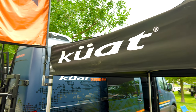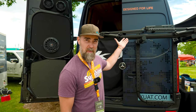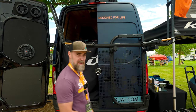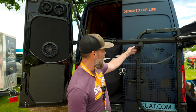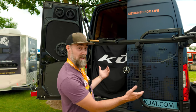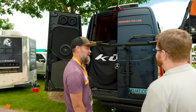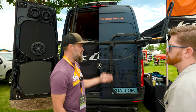I'm here with Tom from Kuat and Tom is going to tell us what's new for the van market. Next spring we're launching our Piston SR, which stands for Solo Rail. Our Piston Pro X came out not long ago — it gets its name from the Kashima-coated pistons that operate the dual ratchet arm system. The rack sits on a T-channel track so it's easily mounted to a rooftop rail or a hitch accessory. These ratchet in on either tire and hold it tight.